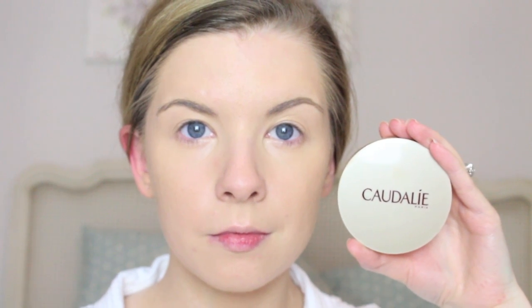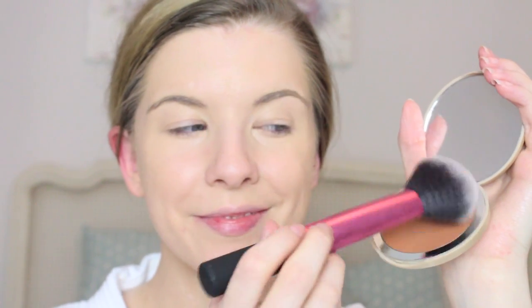Then onto bronzer I use Caudalie's Tint Divine Mineral Bronzing Powder. I love this as it's a matte bronzer — it's gorgeous. I use my Royal Techniques brush and just contoured my face, taking it up onto my temples and under my jawline.